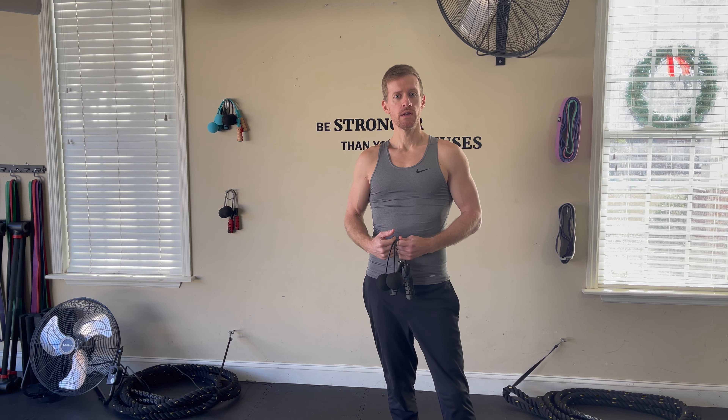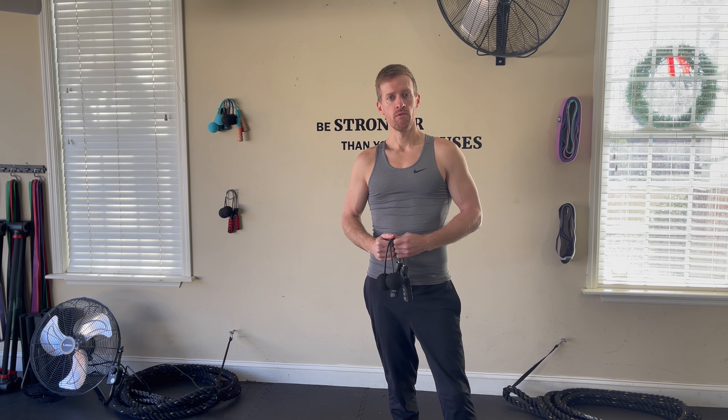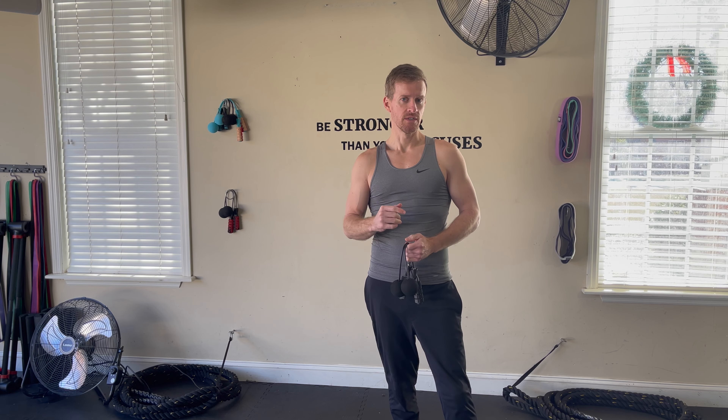And you will have targeted almost every muscle in your body, burned a lot of fat, burned a lot of calories. Remember my motto: one life, one body, one chance. Let's get it, y'all.